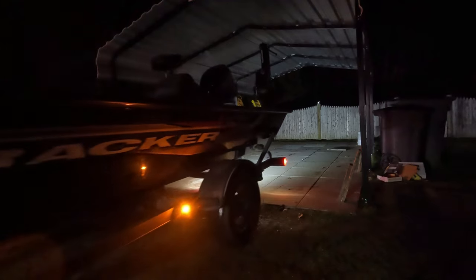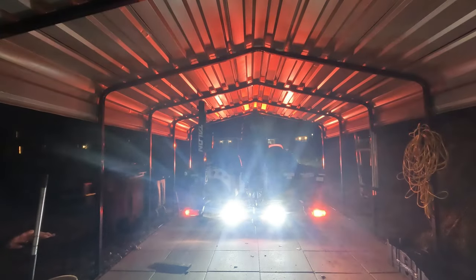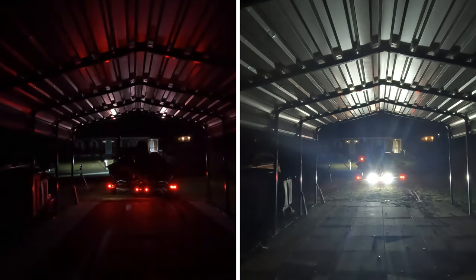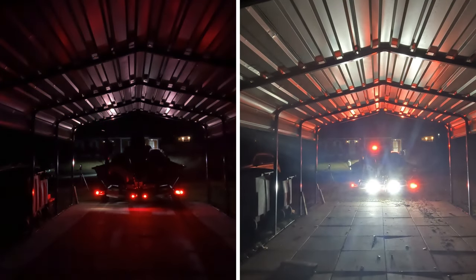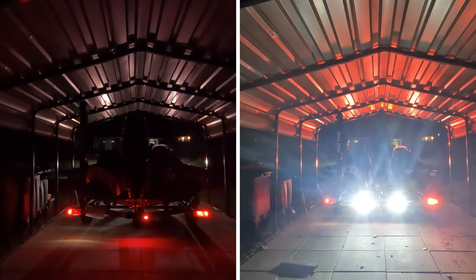Wow, what a difference! Looking in your side view and rear view mirrors, I could see so much better. I'm really glad I did that — I think those are going to come in very handy. So if you're looking to put backup lights on your bass boat trailer, I hope this video was a help to you. We'll see you next time — and until then, stay fishing, my friends.